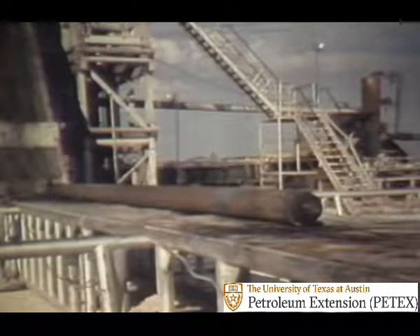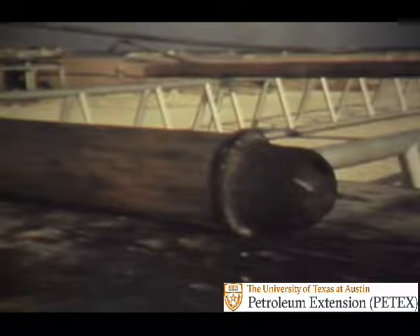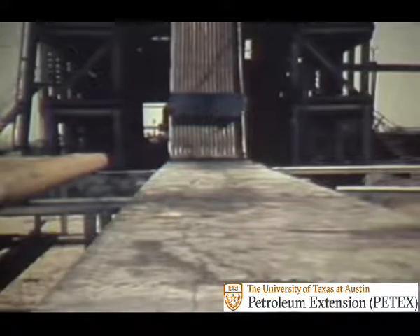Once on the rack, drill collars are moved with special care. This is a different kind of thread protector — it has a bale or handle to help in moving. There should be nothing on the ramp or walkway which might strike pipe or collars being moved. A rule to remember: keep ramps and other places clear.